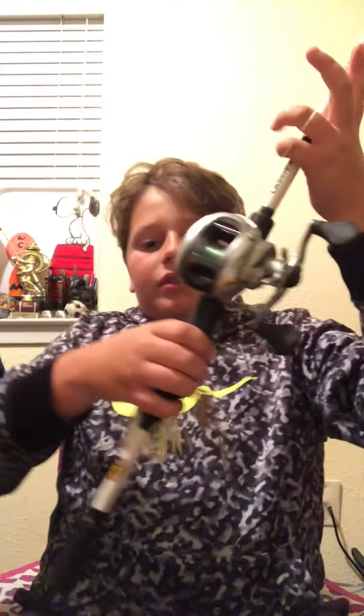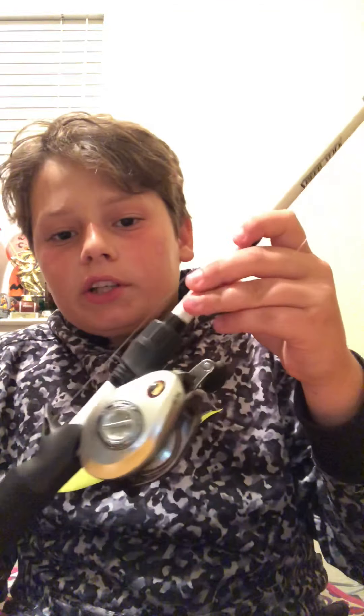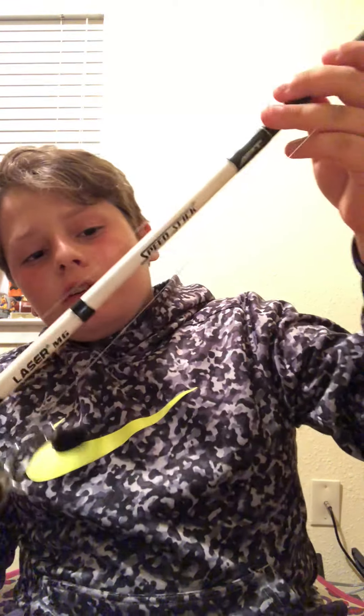Alright, what is up guys, I'm going to be doing a 2018 Rod and Reel Arsenal. First up we got the Lew's Laser MG Bait Cast Combo. It has 8 ball bearings with a 7.1 to 1 gear ratio, and a 6'10" medium heavy rod with a medium heavy action.